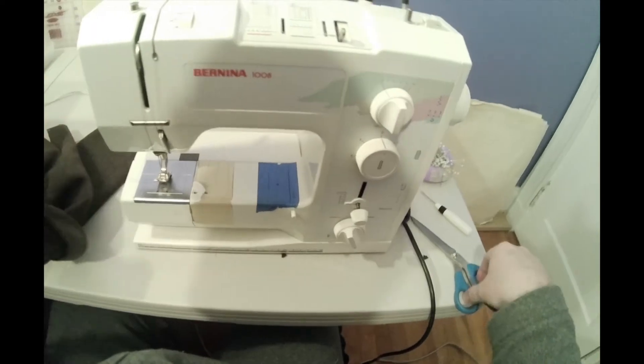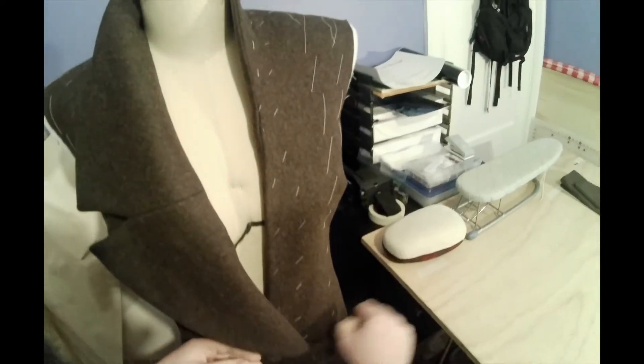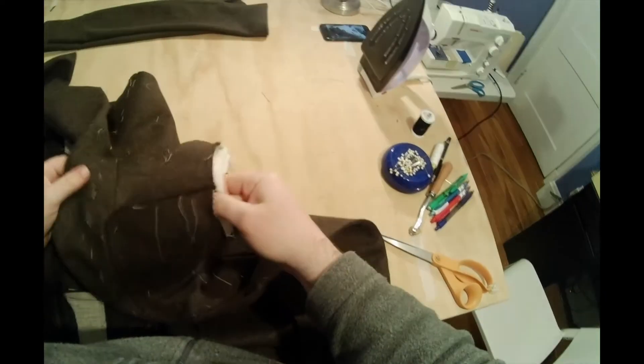There are two rows. So do that to both sleeves, and then take your jacket and pull out your shoulder pads. They're just basted in, so just pull both shoulder pads out, because you cannot put your sleeves in with the shoulder pads in.